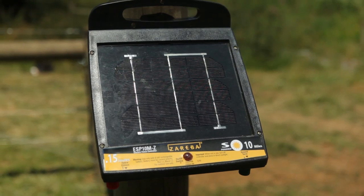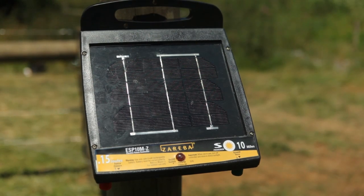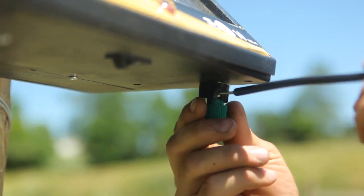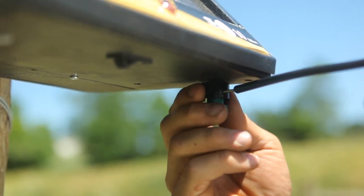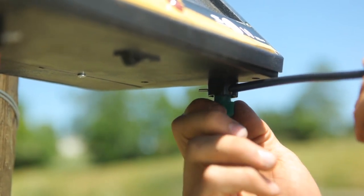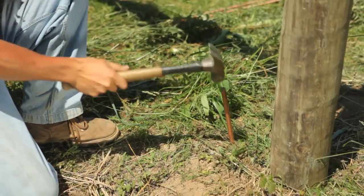Next, install and connect your electric fence energizer to the fence following the specific energizer's operation and installation manual. Use a low impedance energizer with adequate Joules to keep animals safely contained. Twenty thousand volt or greater hookup wire should be used to connect the fence terminal on the energizer to the fence wire. Twenty thousand volt or higher hookup wire should also be used from the ground terminal to the ground rod.